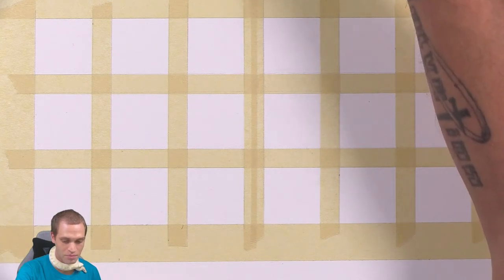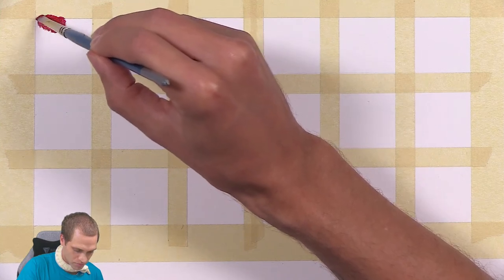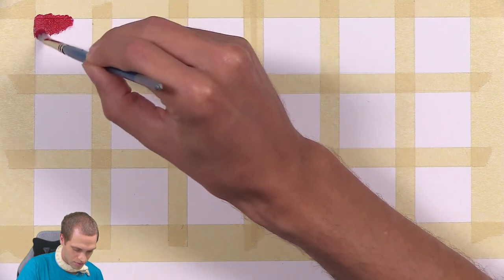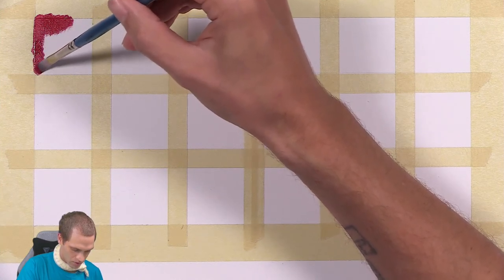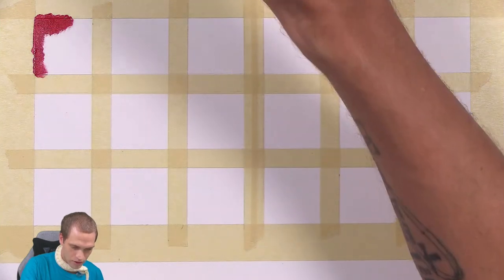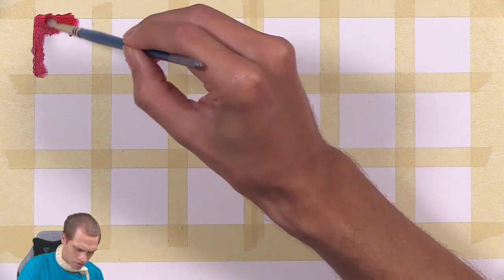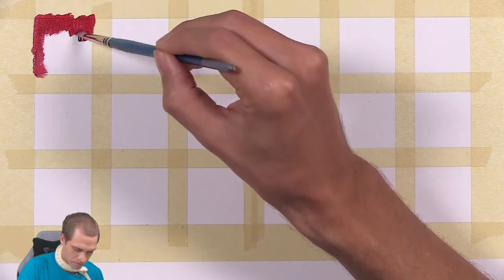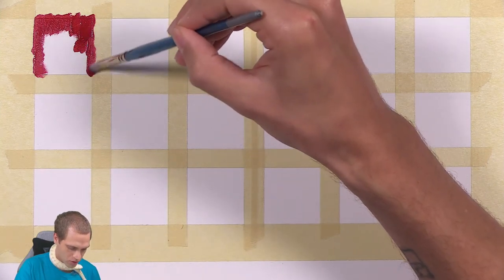I haven't even dipped a brush into these yet, so they are freshly opened. That is a bright red. This is my first experience with them, so I'll give you my comments as I work on them and tell you how they feel. Hopefully you'll get a good sense of what they look like. They paint really smoothly, almost oil paint-like as far as the way they feel moving across the paper, and I'm just using a cheap no-name paintbrush here, so nothing special.